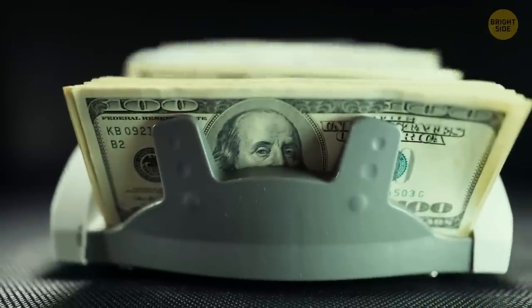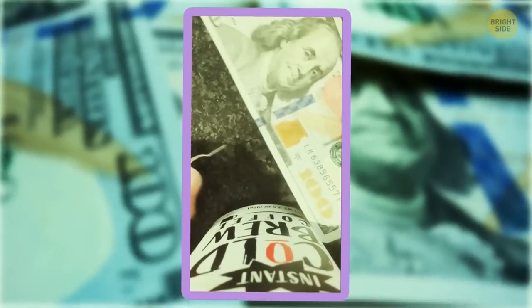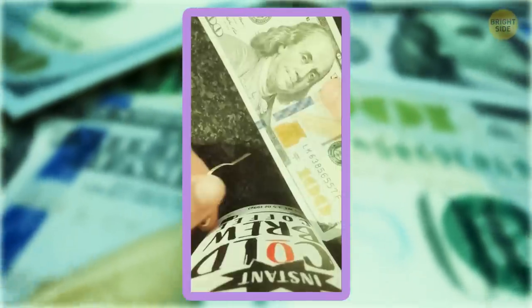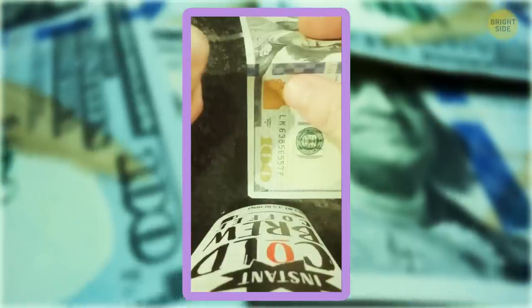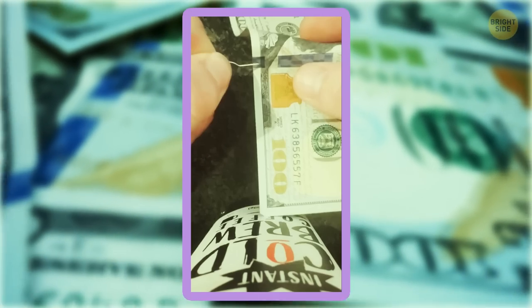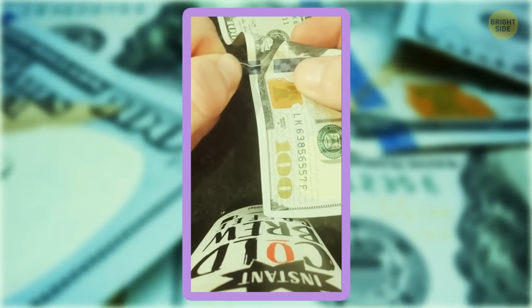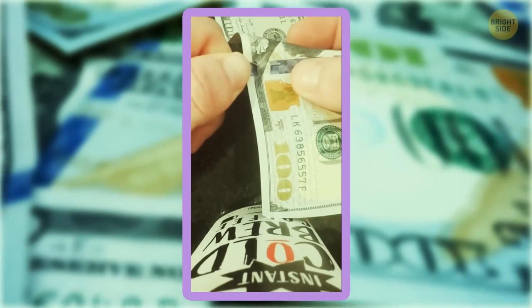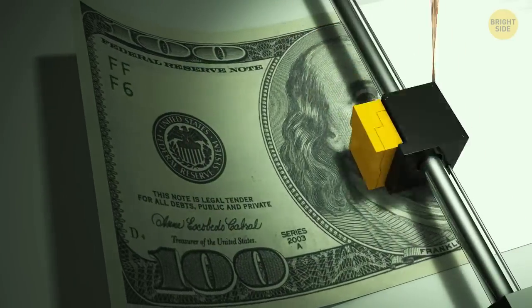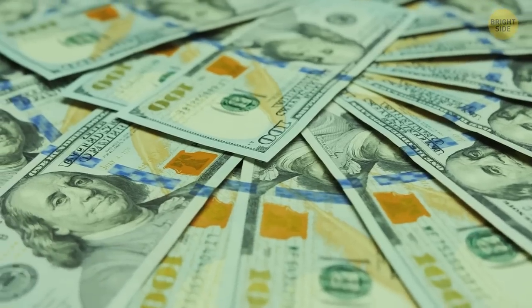In case you ever doubt if a $100 bill you're holding is real, you can use this magic trick. You see this blue authenticity line? It looks like it's woven inside the paper. Fold the bill so that this blue line is in front of you and the paper is slightly bent backward. Grab a needle and try to insert it right under the flap that you see. If the bill is real, you'll see that there's actually a slit in your bill. Fake printed money can't normally have this feature, as in most cases they simply don't have the multiple layers to allow for this.